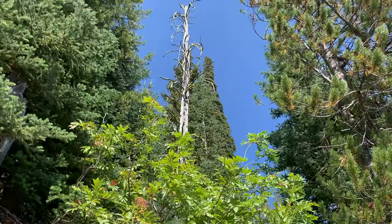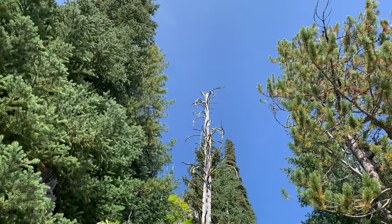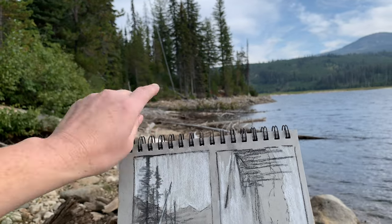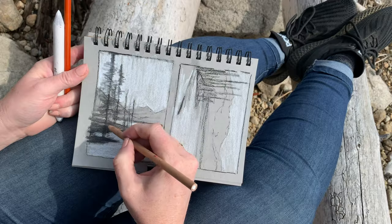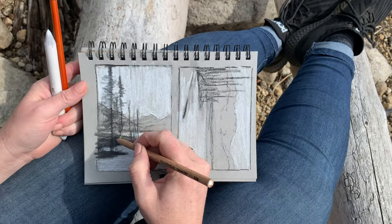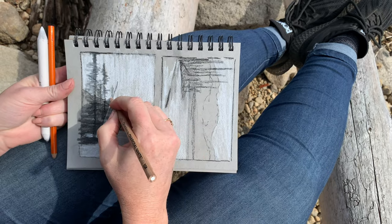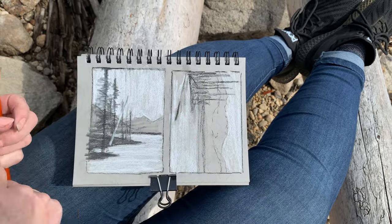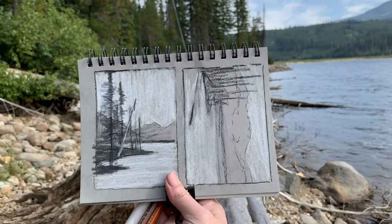So I decided to add in a deadfall tree, which has lost all its bark and is bleached by the sun. But I don't want it leading your eye out of the composition, so I draw it leaning the other direction. As an artist, you are an interpreter of the things you see — communicating your intent, the big idea that made you want to paint this in the first place. Learning to leave out the rest makes for so much stronger designs.